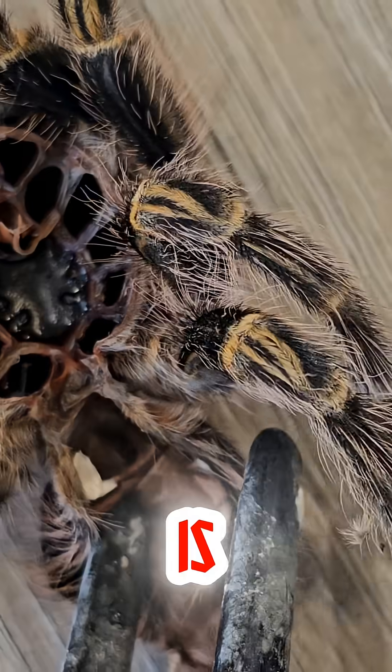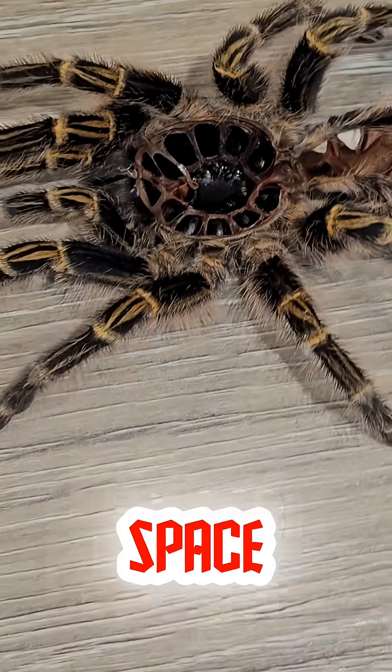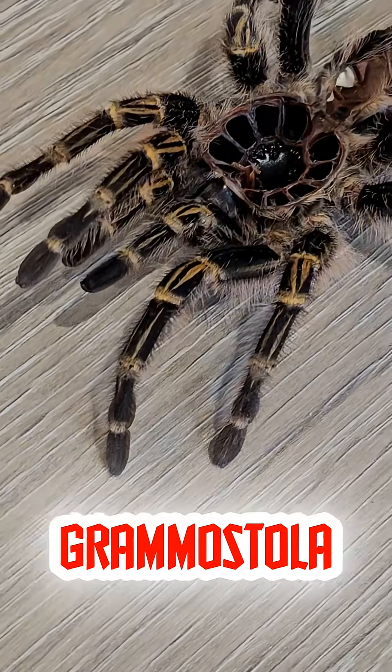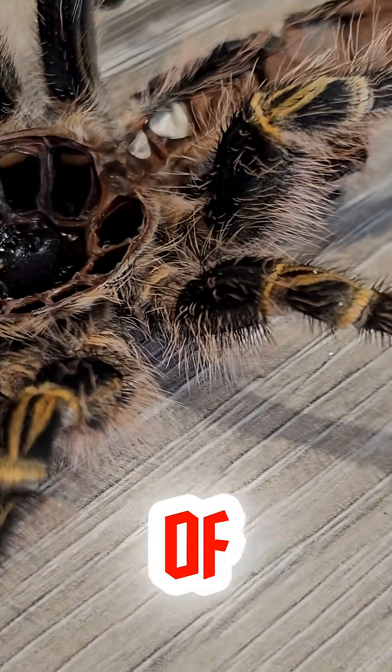That's why handling is kept to a minimum and why we always respect the tarantula's space. The cool part is that Grammostola pulchripes, the Chaco golden knee, is actually one of the calmer species.